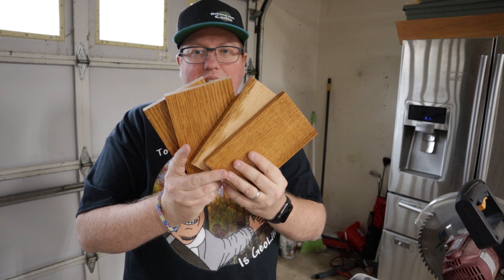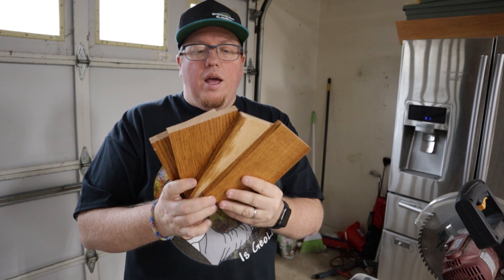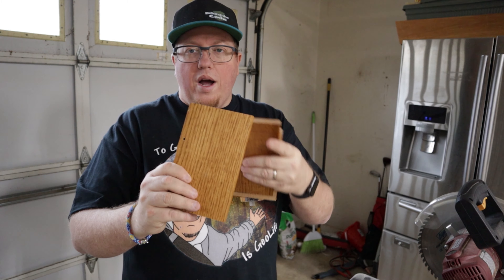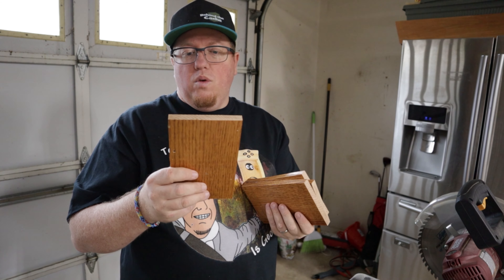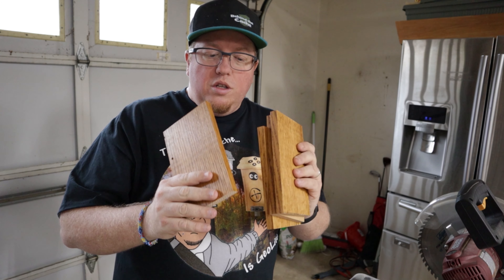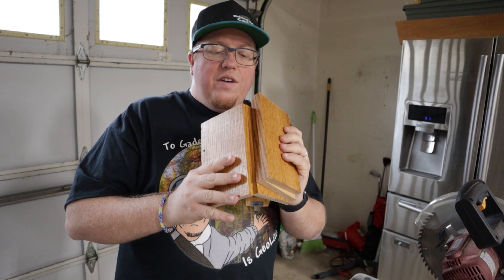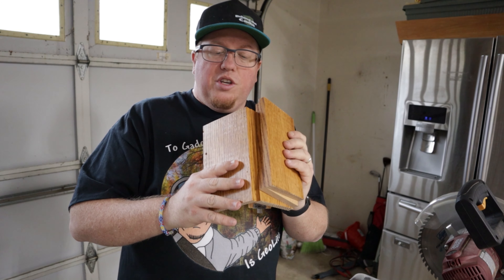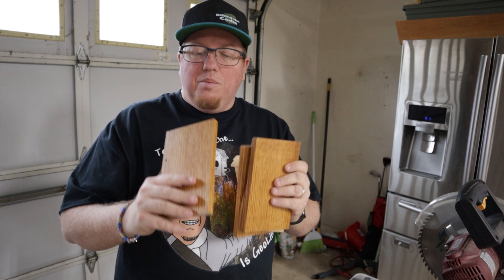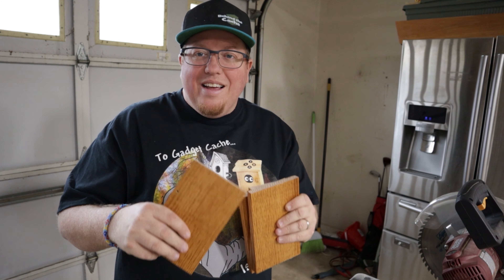I have the four walls now all cut out, and these are seven inches long by four and a quarter wide — that's what the wood that I had was. Now I'm going to put these together using Gorilla Glue and finishing nails to get these secured into place as the walls, because it's going to make it a lot cleaner since it's going to be going inside the ammo can.